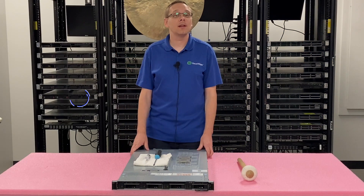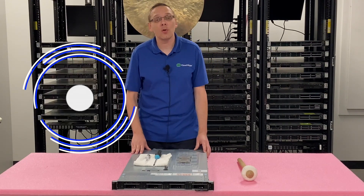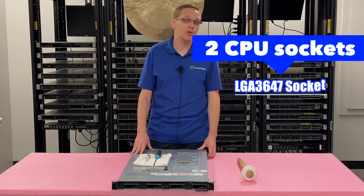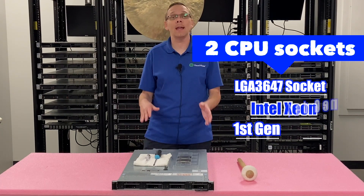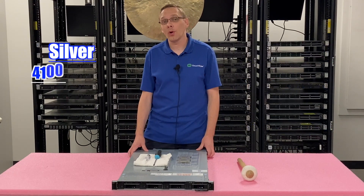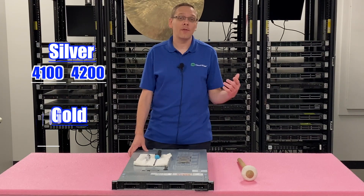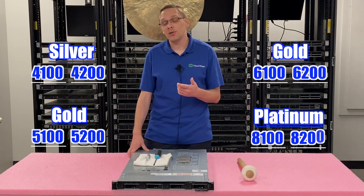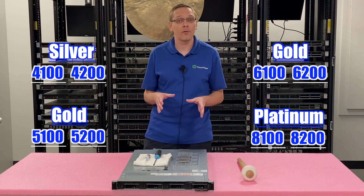Thanks for stopping by today to learn a little bit more about the Dell PowerEdge R440 server. This video is specifically focused on processors. The R440 has two CPU sockets — it's an LGA3647 socket — which means it takes Intel Xeon first and second gen scalable processors: Intel Silver 4100 and 4200 series, Intel Gold 5100, 5200, 6100, 6200, and Intel Platinum 8100 and 8200 series. So yes, there's a ton of processors that will go inside the R440.